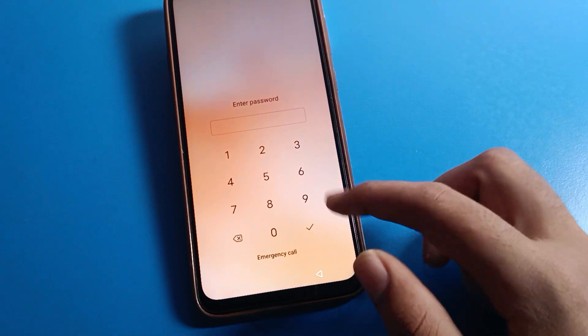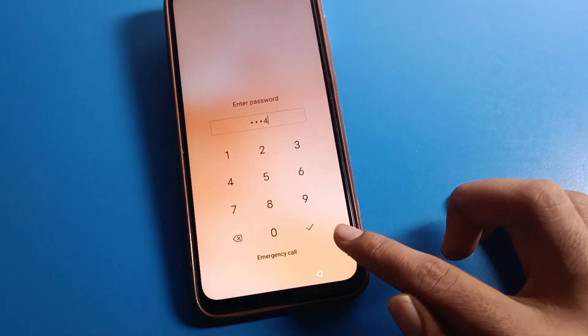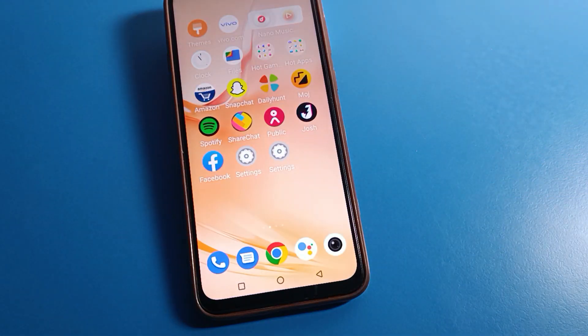Now we will check our PIN password. As you can see on the lock screen, the PIN password entry will show. Enter your PIN password and click confirm to unlock your Vivo mobile.